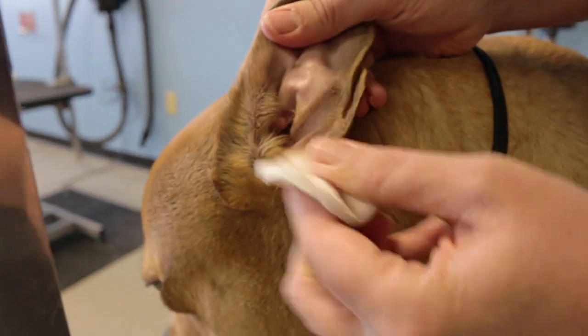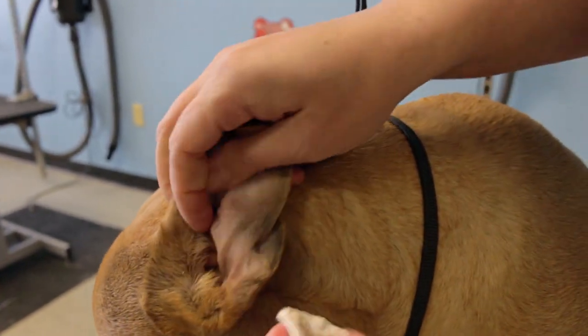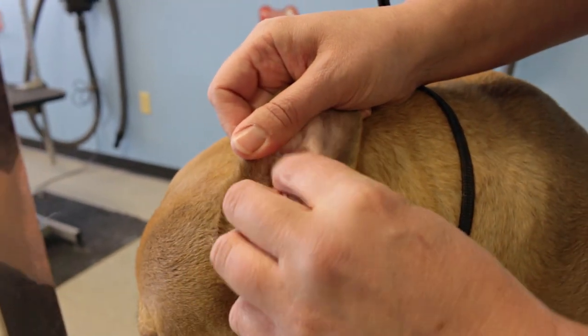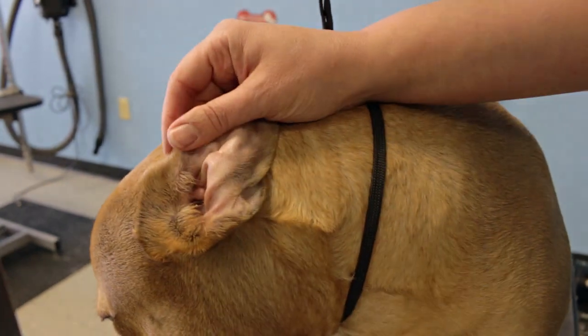So I'm just going to really wipe out those folds and get all that excess gunk out. I always use a clean one for each ear, and sometimes you have to use a couple for each ear.